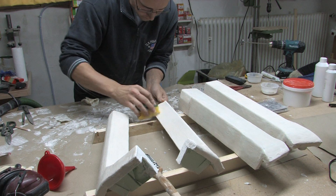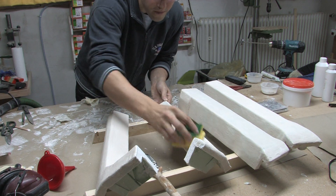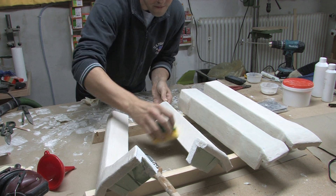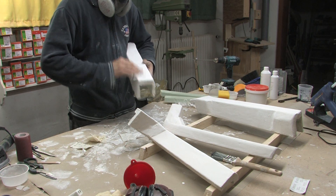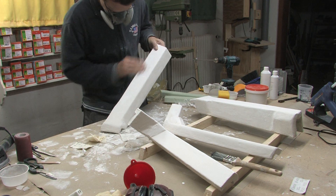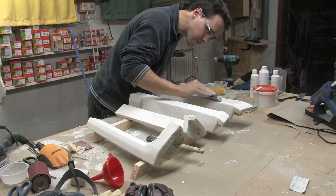A second layer of mixture was applied and carefully rubbed over with a sponge to hide any brush marks. Then we go for a filling and sanding session until you come out with a smooth surface.